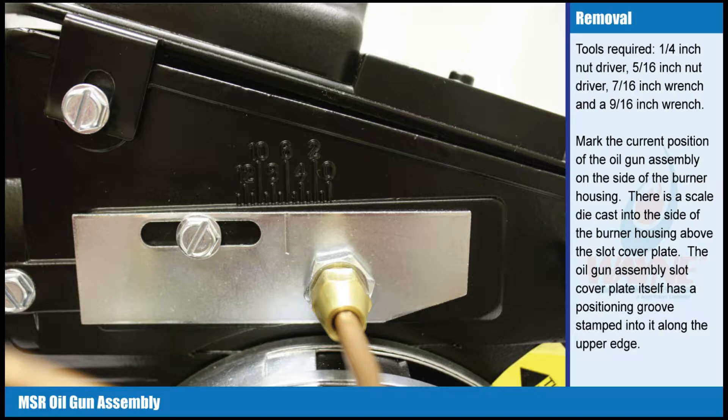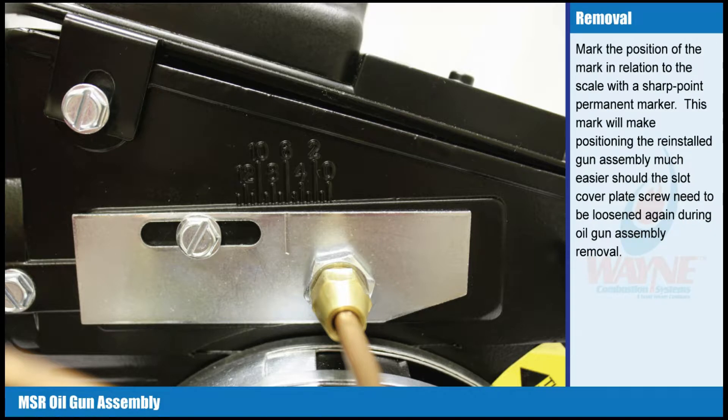There is a scale die-cast into the side of the burner housing above the slot cover plate. The oil gun assembly slot cover plate itself has a positioning groove stamped into it along the upper edge. Mark the position of the groove in relation to the scale with a sharp point permanent marker. This mark will make positioning the reinstalled gun assembly much easier should the slot cover plate screw need to be loosened again during oil gun assembly removal.